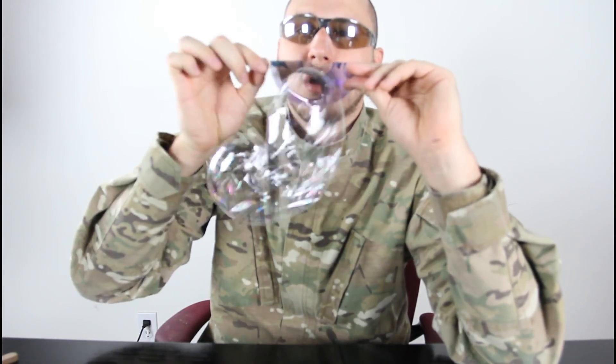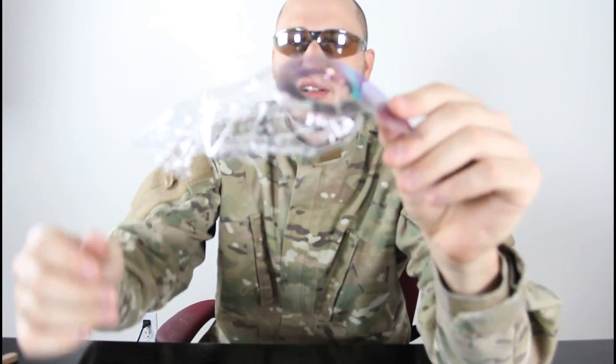And then you gotta be quick — blow on it. You gotta be really quick. Is that insane? Check this out — it's like a bag. Look how big this hole is. Let's try this again.